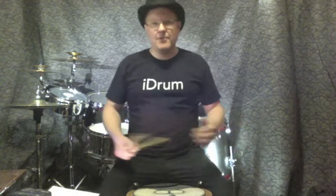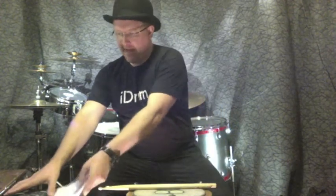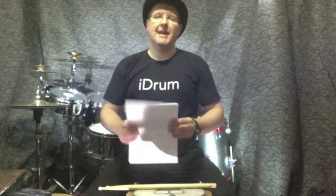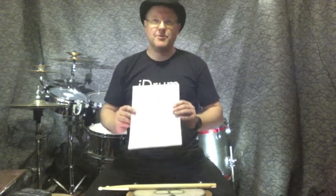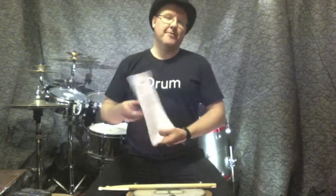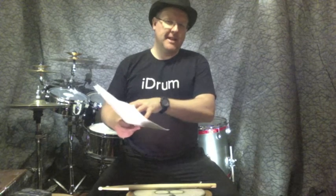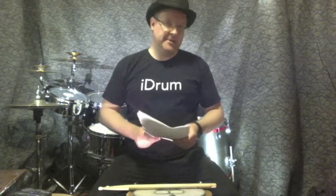This is just the introductory video, and after this there's going to be very little talking. At the bottom of the page, or you'll have been sent a PDF that's 10 pages long, and this will have all the stuff you need for these lessons. It's very important that you have this printed out when working on these exercises, because I'll be referring to the page number, the exercise number, and various tempos.